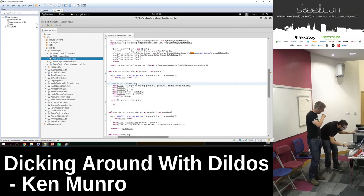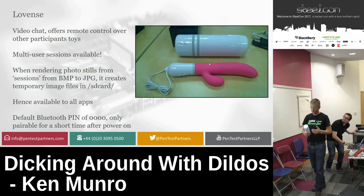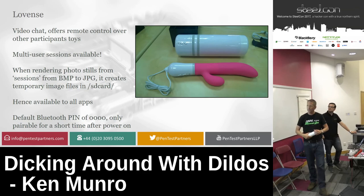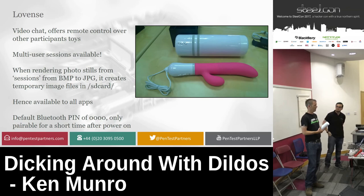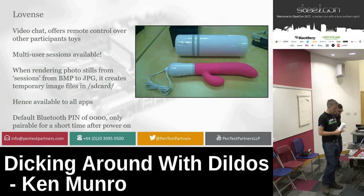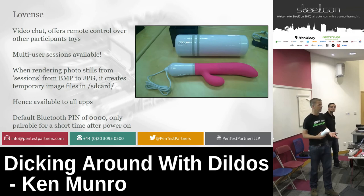Both devices have a default Bluetooth PIN of four zeros, and for the first minute or so from turning it on, it's in pairing mode and will pair with any device. So you can use four zeros, drive past people's houses, do a bit of Bluetooth sniffing, and jump onto their sex toys and take control of them. You don't have to drive it through the app — you can also drive it through something like HyperTerminal or RealTerm.